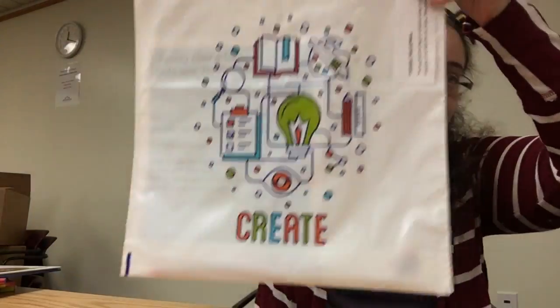Hi! So I want to tell you real quick some of the things that you get in your family game night bag this week. It comes in the create bag, looks like this. You can pick it up at the front desk or through curbside, whichever one works for you. All you have to do is ask for it and we'll make sure you get it.